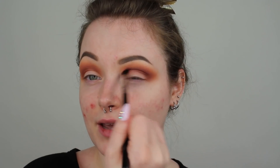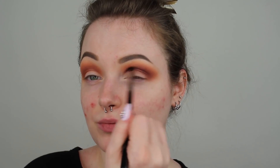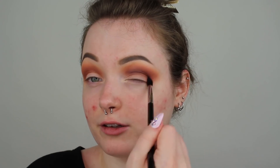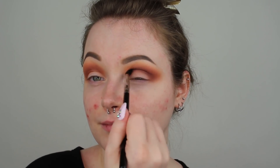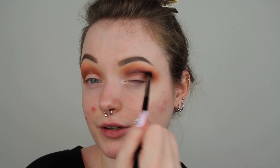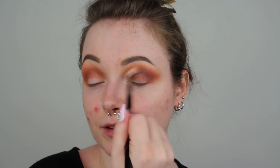The next shade we are going to go into is called Mulberry. Using a Sigma E45, I'm just going to apply this right into my crease doing a back and forth motion, and also using it to round out the outer V a little bit. Then I'm doing little circular motions to blend it into everything else. This shade is probably my favorite in the palette — I love how it has that kind of rich, red look to it. Then I take whatever is left on the Sigma E35 to blend everything into a nice gradient fade.